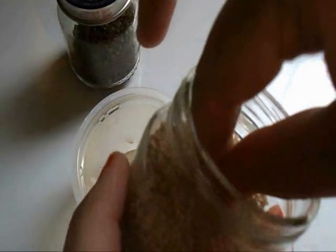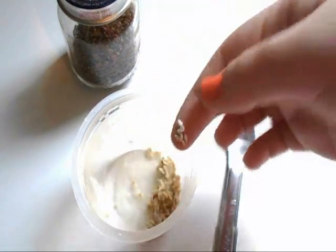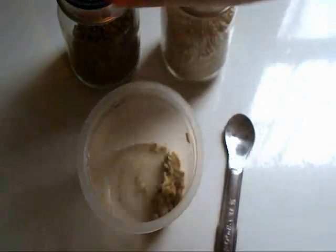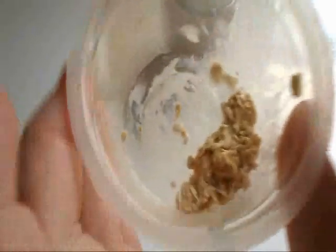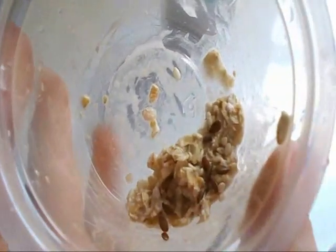Now you're going to take a pinch of your add-ins. I'm doing a pinch of sesame seed and one pinch of flaxseed as well. You can also use fruits or vegetables — of course they have to be hamster safe — or any other type of hamster safe seed. Or you can add a teeny bit of peanut butter if you would like, or maybe even a little bit of yogurt drop.